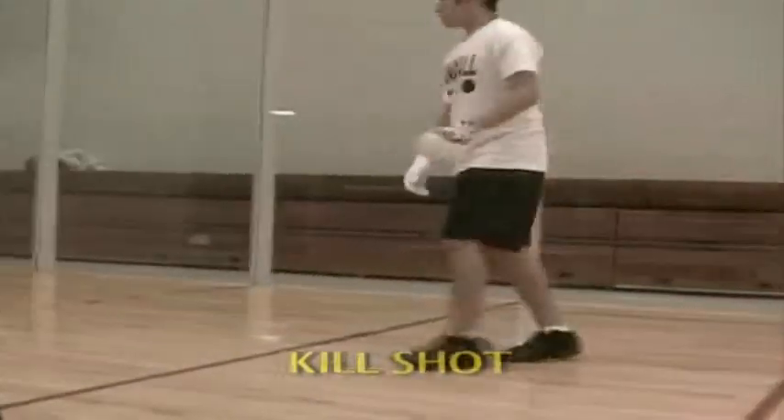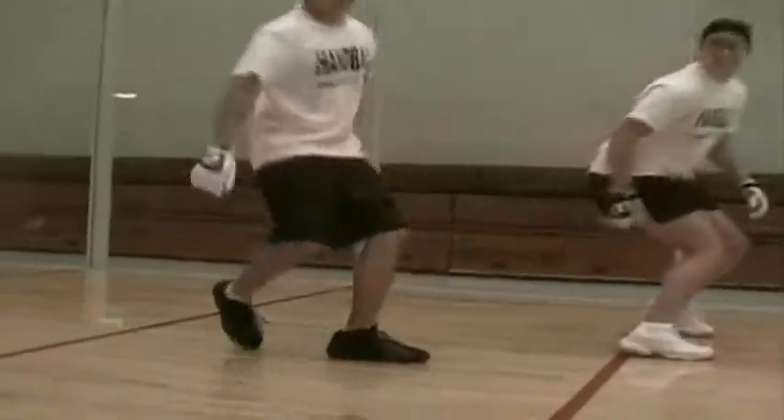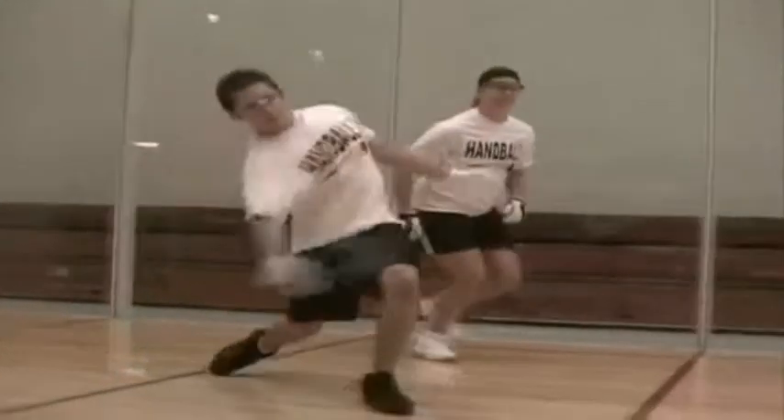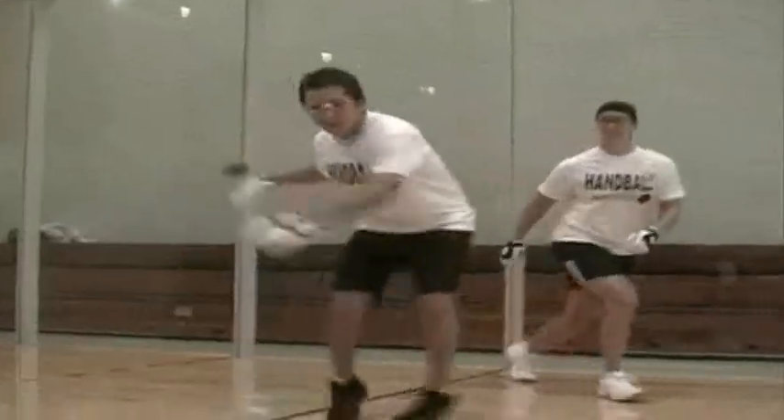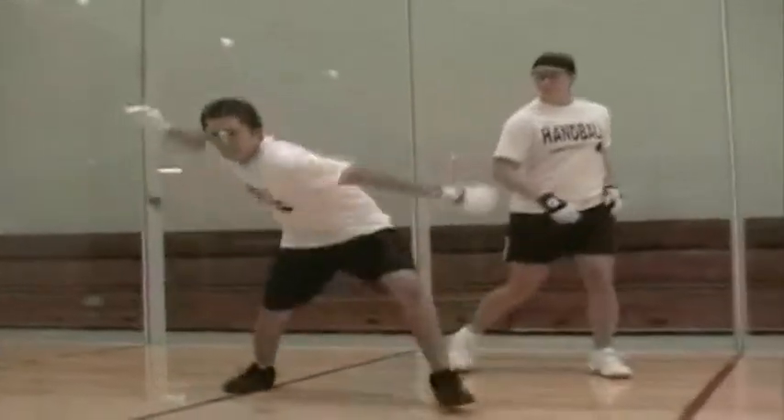The kill shot not only looks good but feels good. The kill shot should only be used when you're in complete control of your body and your position on the court. The kill shot is rarely hit from more than 25 feet from the front wall, using a low side arm stroke.